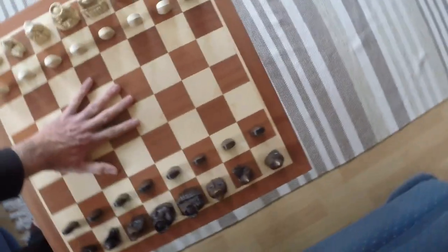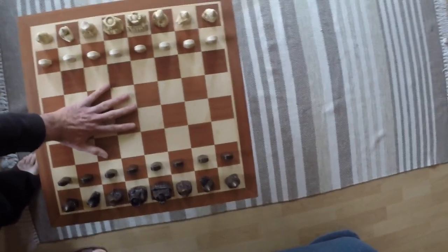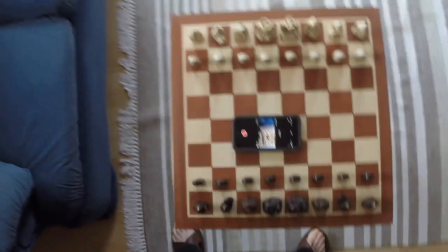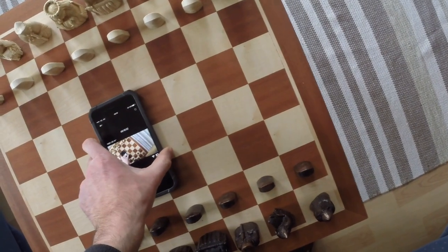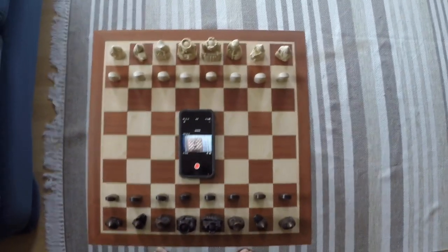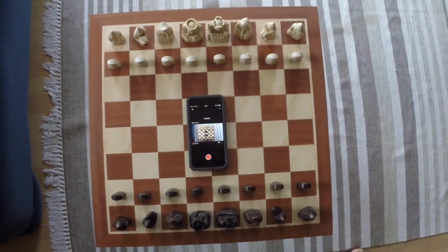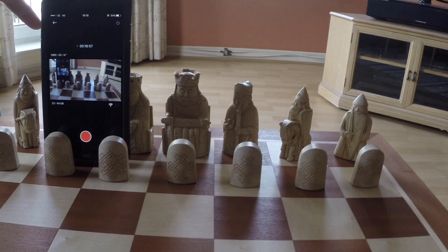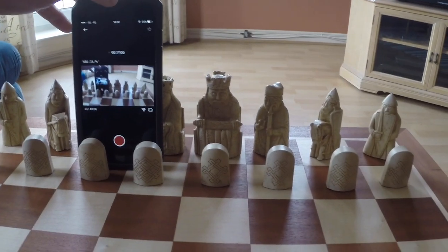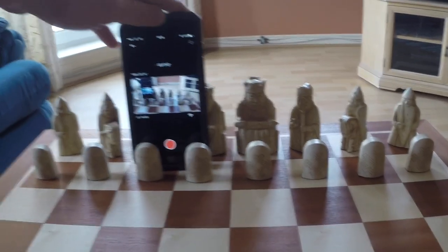I'm six foot, so you get an idea of scale. That's an iPhone 6 Plus on the chess set, and the iPhone 6 Plus standing next to the pawn pieces and the king. Gives you an idea of scale.